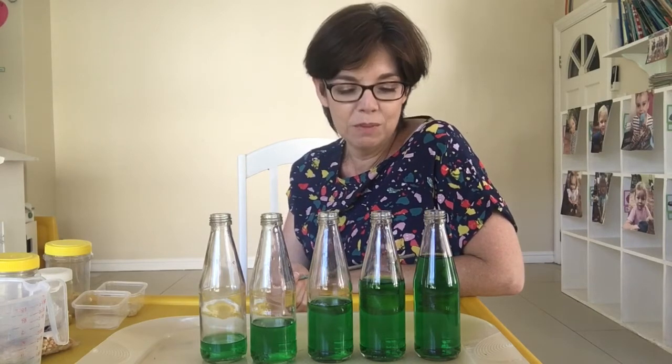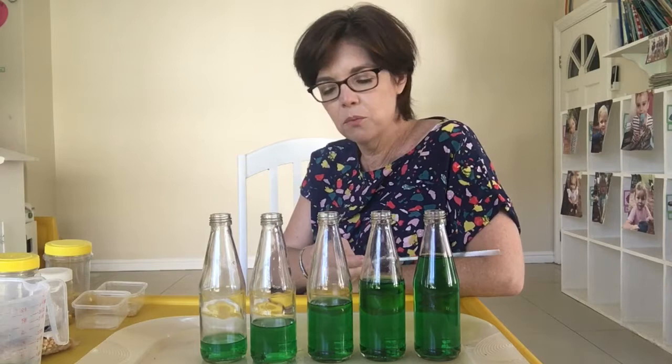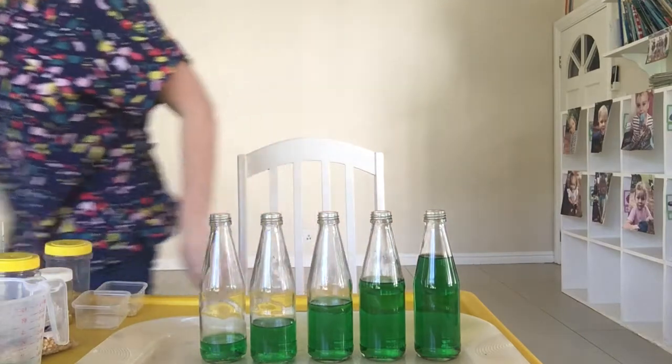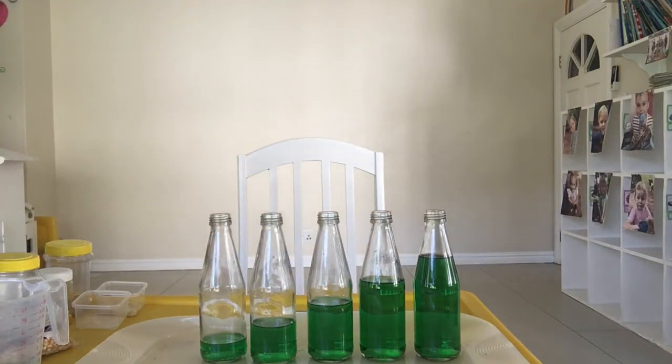That's a fun thing to try at home — see if you can also find some bottles and make some musical instruments. I'll see you soon, bye!